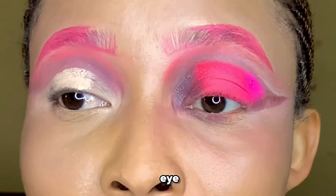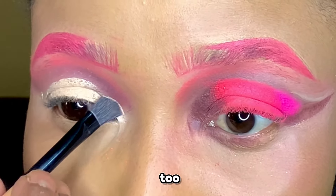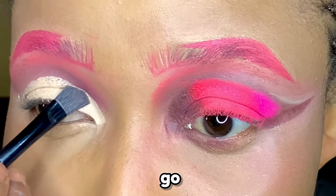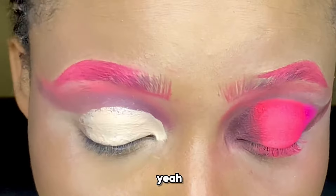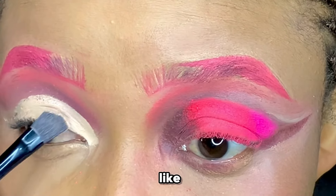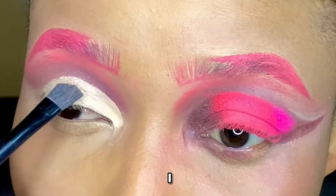I tried to raise it up to see where my cut crease would start, but that was way too low. I love my cut crease really high, so I'm going to go with a higher cut crease — I'm going with what works for me and what I want.